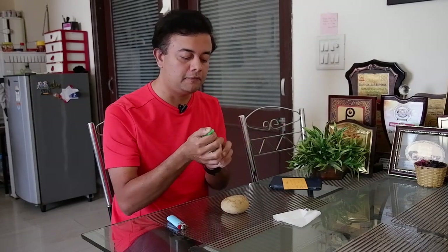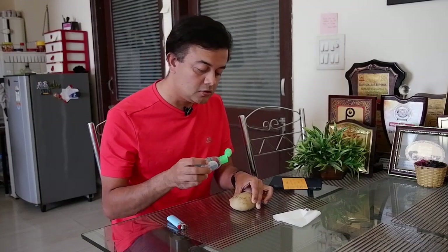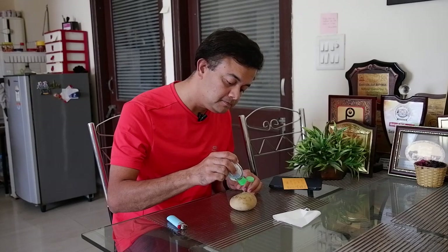Let us put a little bit of this onto my stone. This stone is from the Himalayas — I collected it on my last trip to Olli. We can put just a few drops of it. This is the standard amount you put on your hands for sanitization. Let us light this up.